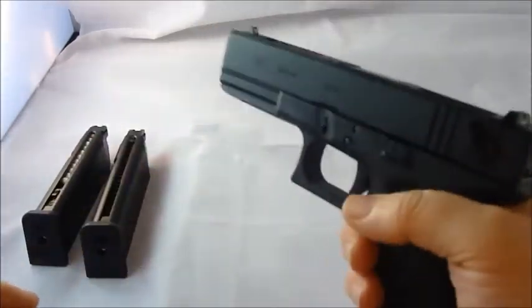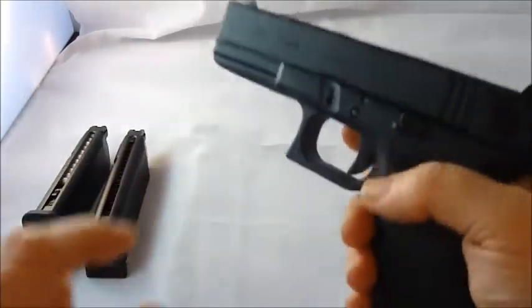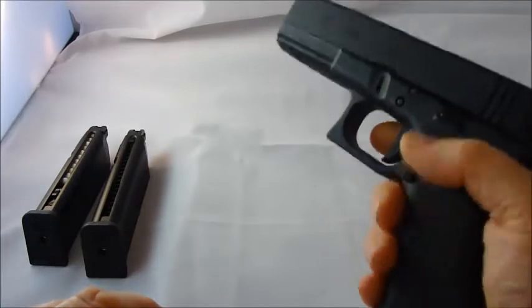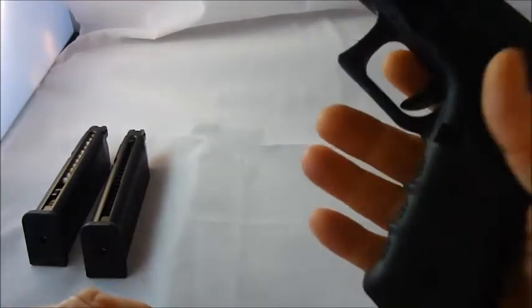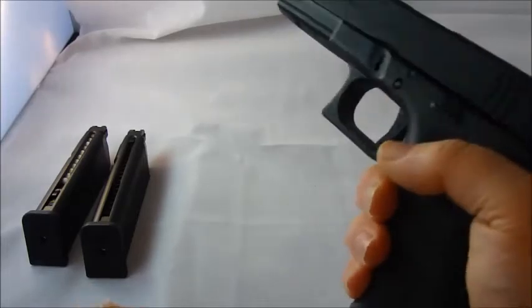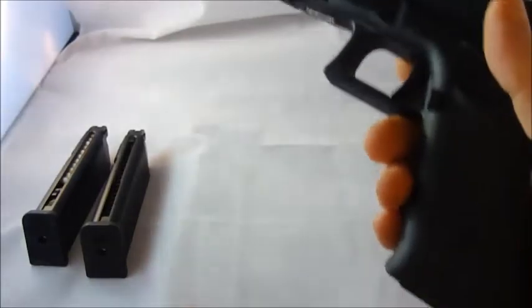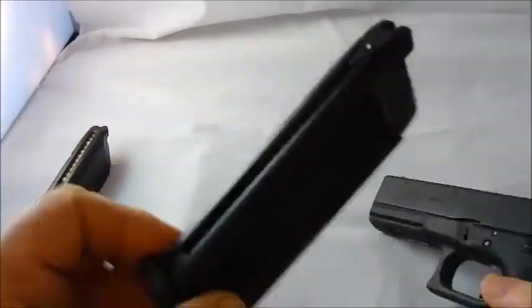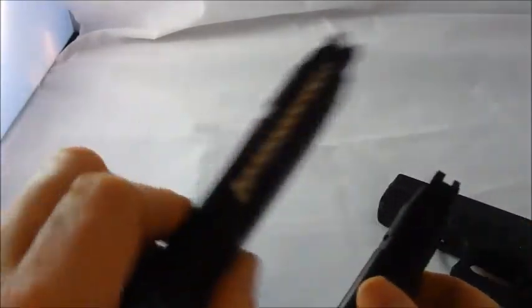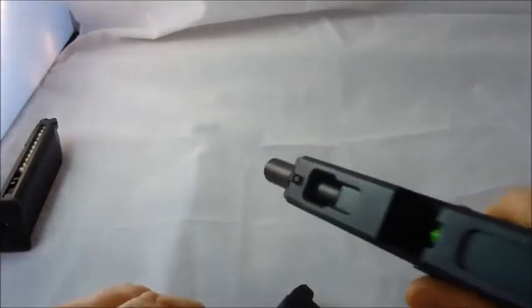It's very nice to hold. The mouldings here for your thumb are on both sides, so it's ambidextrous. The finger separation moulds on the grip are very nice. It's got a nice weight to it — this is with an empty magazine, not the full magazine, which has gas in it and the Glock is empty.